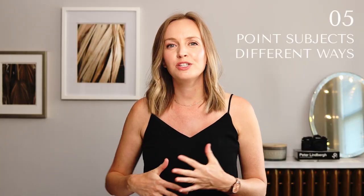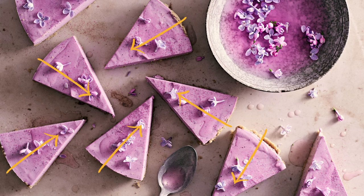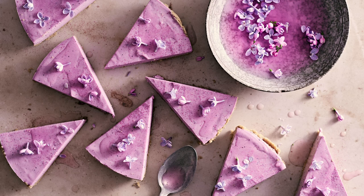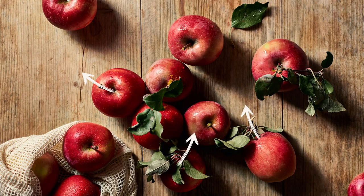Secret number five is to have your subjects pointing different ways. Don't have everything pointing the same way because that literally takes our eye out of the frame. So in a blueberry tart, have your slices pointing in different directions. Or with a still life shot, arrange your subjects like these apples so that the stems are pointing in different directions, so it moves our eye through the frame.